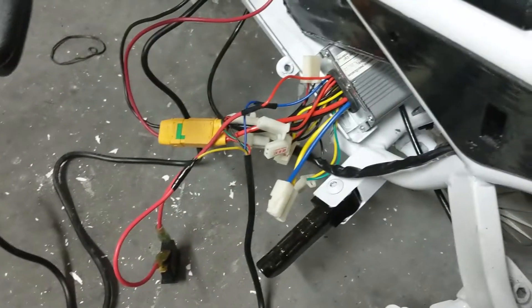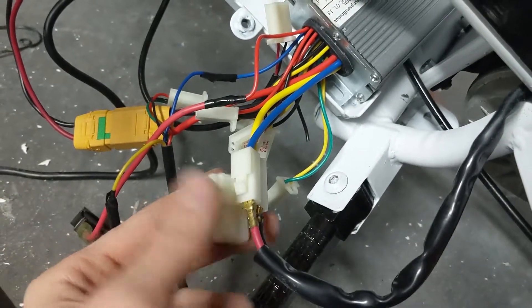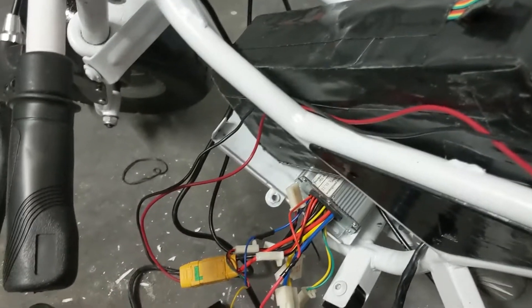I swapped the motor wires just to make sure that would work. I'll stick this piece back on to get a nice good connection. Flip the switch, turn it on - it is on. Back wheel's not touching the ground. That's a bit more power than I was expecting - not going to lie, that's got some power. I think that will be it for today.